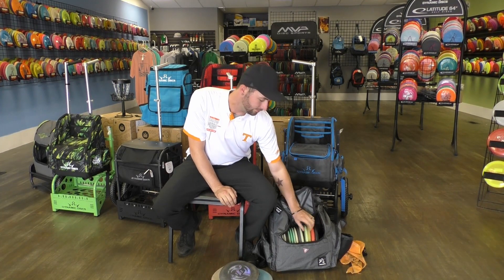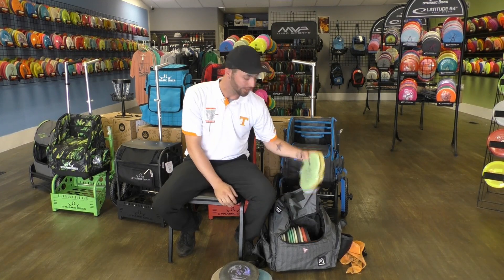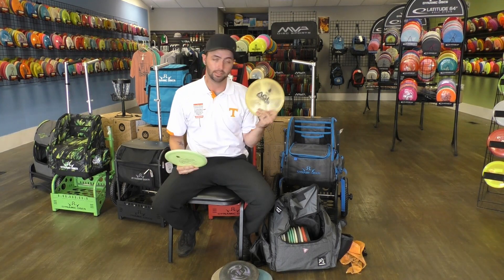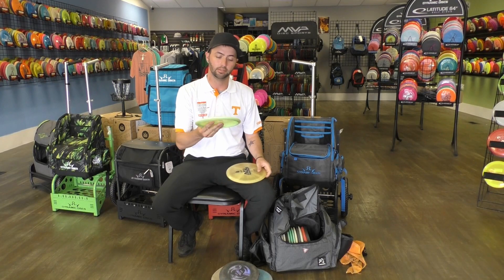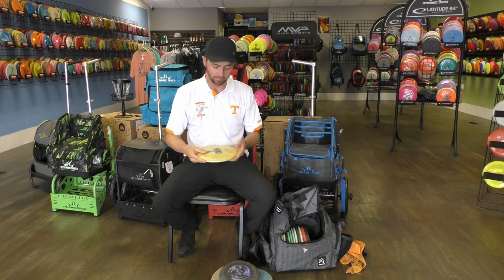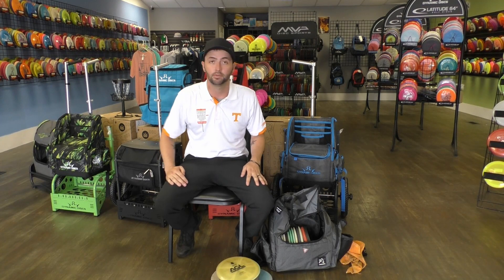Next up, some mid ranges. I carry three different mid ranges. I've got two Magnolias — this is a first run Magnolia, it's got a bit of a dome to it, and then this is a flat top Magnolia. That way I can flick this one and backhand this one. It's a common theme in my bag — most of the discs I have I can forehand.